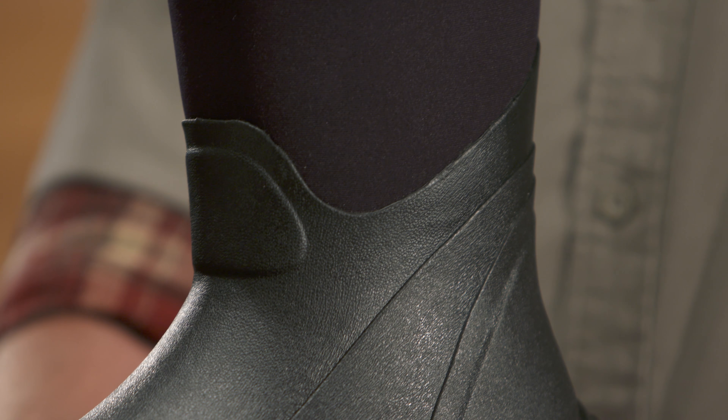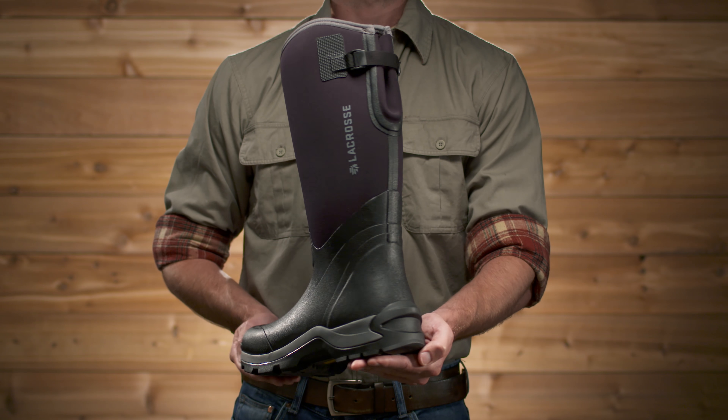The warmth begins at the foot of the boot, where we have hand-laid premium rubber covering 7mm of insulating neoprene for flexible, waterproof protection. Extra layers of our premium rubber have been added to the toe, heel, and around the foot — that's more reinforcement for the boot's more high-stress areas.